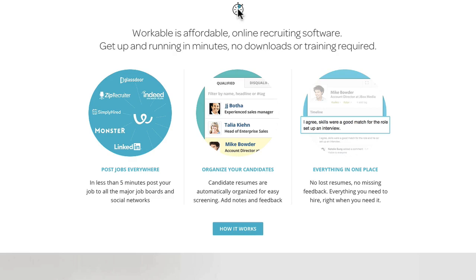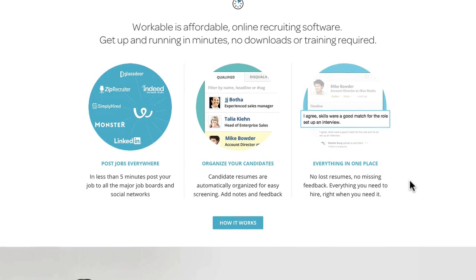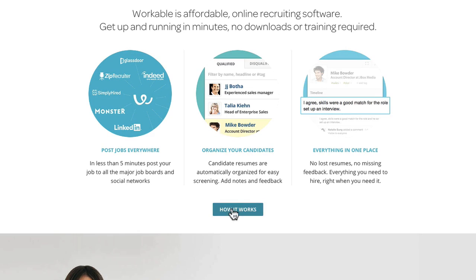You've got this thin font with a small nice little icon, and information about companies using them — posting jobs everywhere, organizing candidates, everything in one place. This is clearly recruitment software. Below that they've dropped in a nice call to action so you can see how the software works or get a demo.